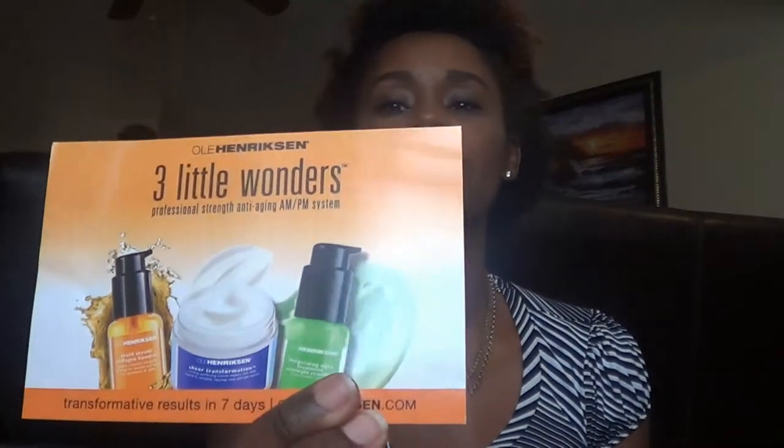When I opened it up, what's inside are these two things. The first thing is this flyer — it's Ole Henriksen's Three Little Wonders. It is a professional strength anti-aging AMP-in system, and it says you should have transformative results in seven days. You can get more information about this system at olehendrickson.com. So this is what it looks like here.